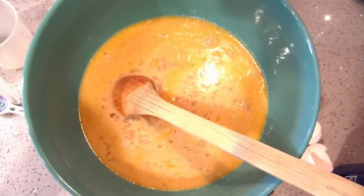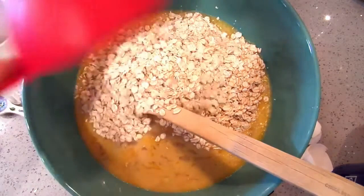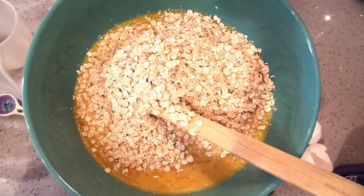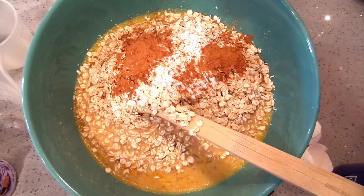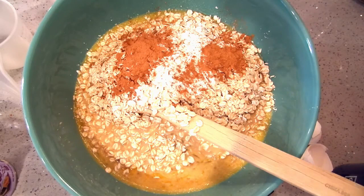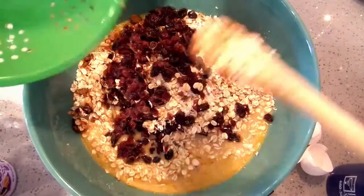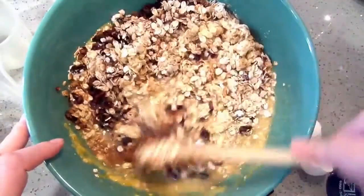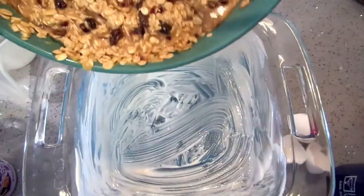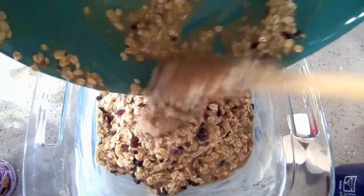Now we're going to add the oats — three cups of rolled oats. Next I'm putting in a half tablespoon of baking powder, a quarter teaspoon of salt, and a rounded teaspoon of cinnamon. You can also add ginger, clove, or whatever spices you like. For the fruit, I have a half cup of rehydrated cranberries and raisins — I just put boiling water over them for five minutes so my oatmeal bars won't be dry when the dried fruit sucks up the moisture.